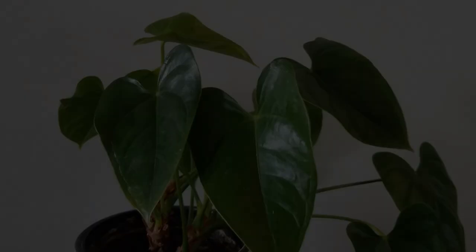Anyway, this is how to identify and treat scale in your houseplants. Thanks for tuning in to Ned's garden.